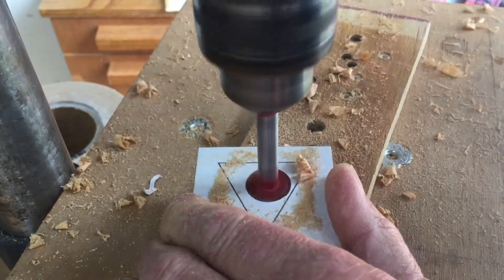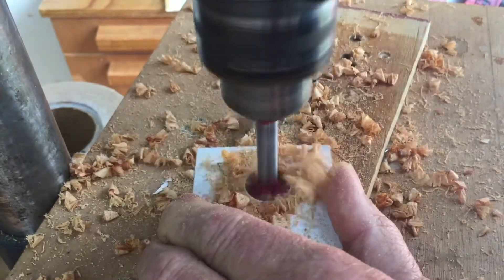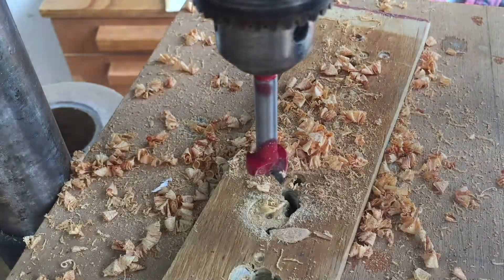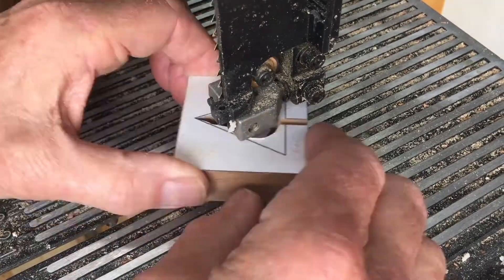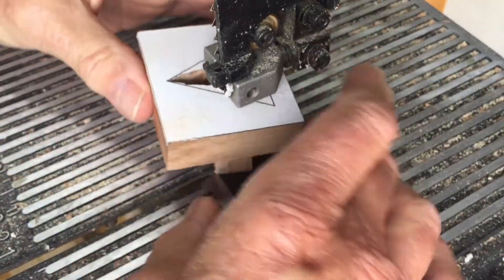Now I'll drill a 3/4 inch hole to remove some of the waste and to give me more room to maneuver the bandsaw blade. I'll cut out the triangular shape, stopping the bandsaw to remove the waste pieces.